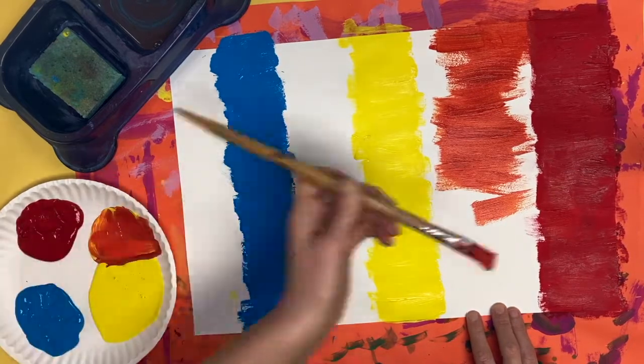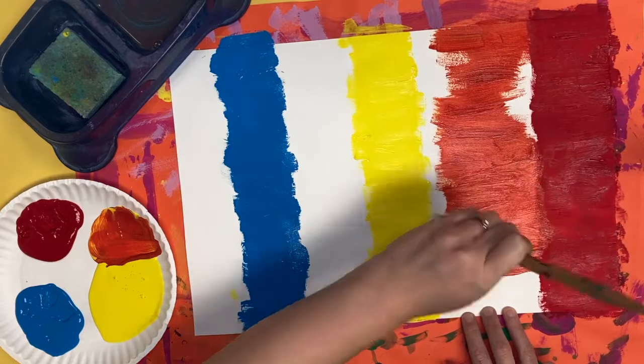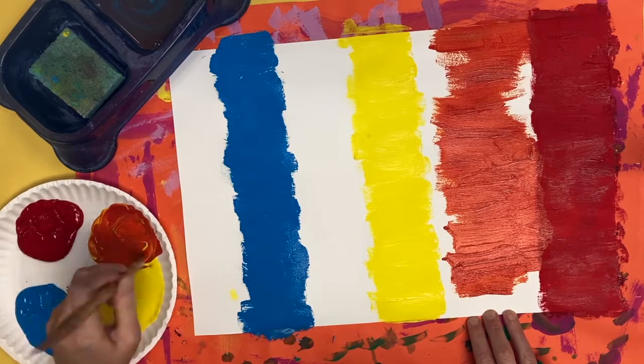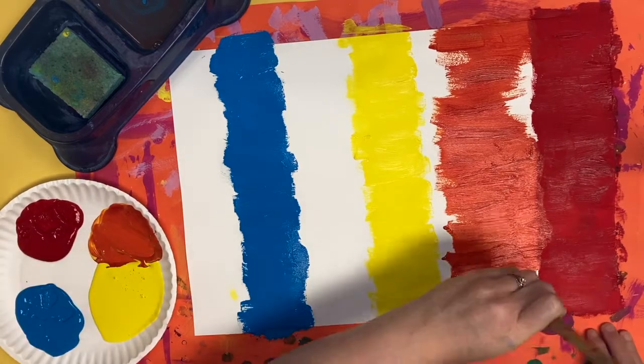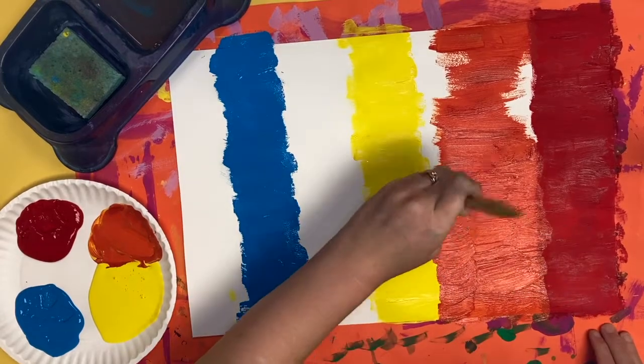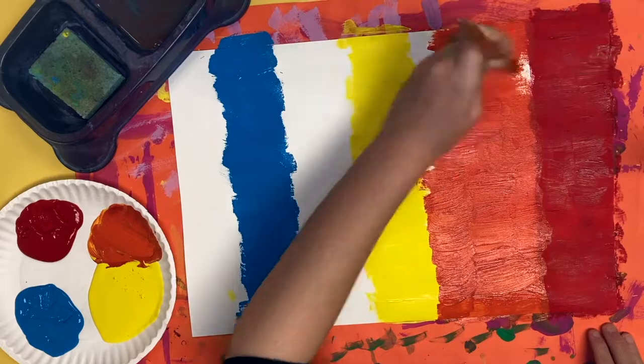We are painting our colors in the same order that we see them on our color wheel: red, orange, yellow, green, blue, and then purple. Mix a little bit more if you need to. Now don't use all the red and yellow to make orange — you're going to need some red and yellow for making green and purple in a little bit.